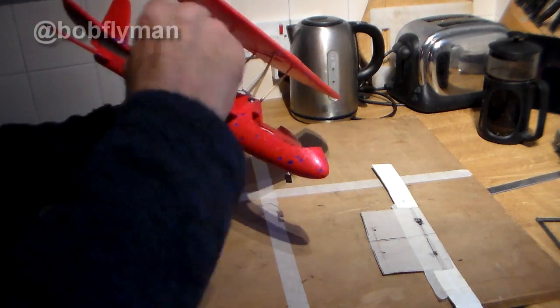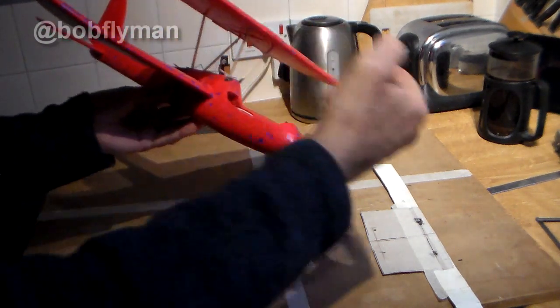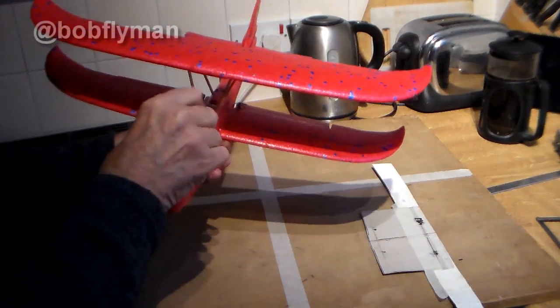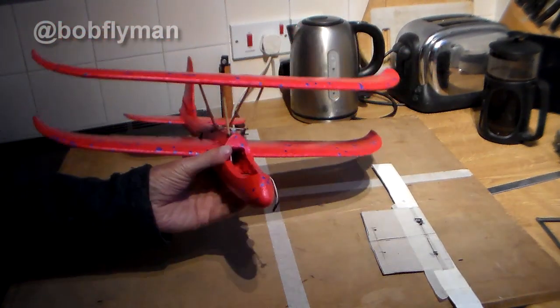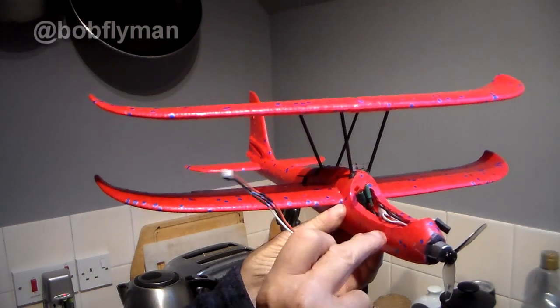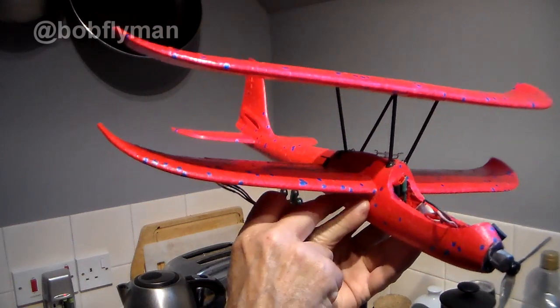Now I've just got to put a couple more struts down this end — one, two, one, two. Making good progress. Motor to go in, elevator to sort out, but looking good so far.